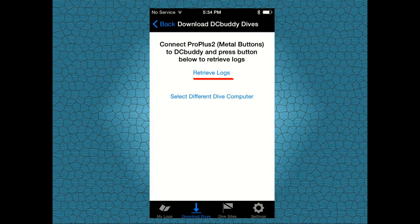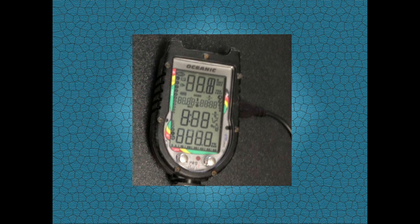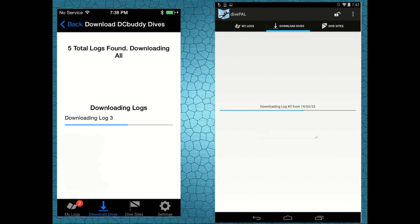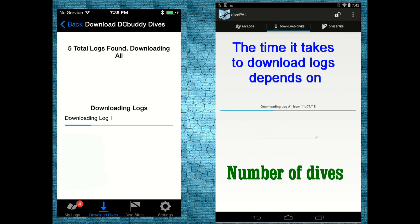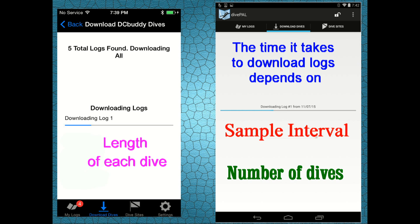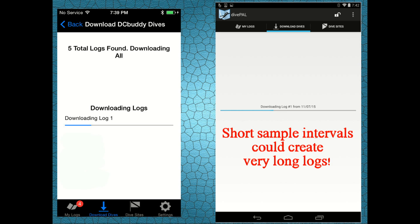After a few seconds the dive computer will enter data transfer mode and start sending data to your smartphone or tablet. Please note that the amount of time it will take to download the logs depends on the number of dives you need to download, the length of each dive, and the sample interval used in each specific dive. A very short sample interval generates logs with a very large memory size and it could take quite some time to download them.